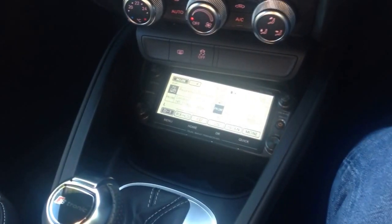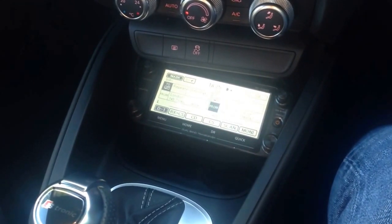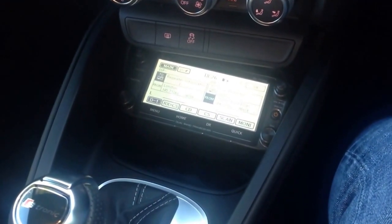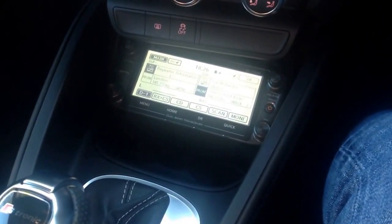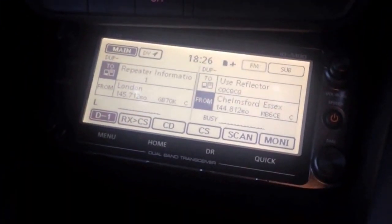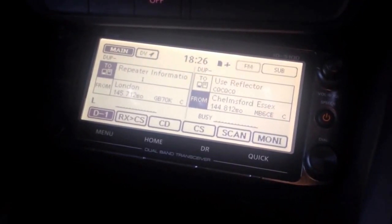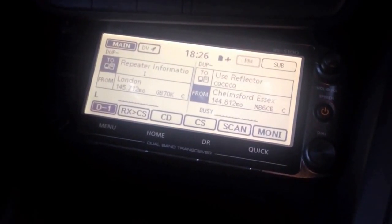Hi, this is M6JKA and we're just doing a little brief video of the Icom, the new Icom ID5100. I've had this radio a few days now, I've put it in the car and we're just playing around with it. So it seems to be really impressive so far. Basically if you have a look at the screen there you see it's nice big and clear. Hopefully we'll do another more in-depth review but this one I just had to do because it's pretty cool.